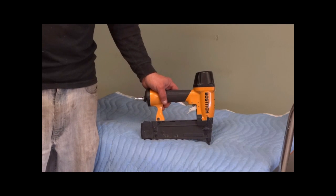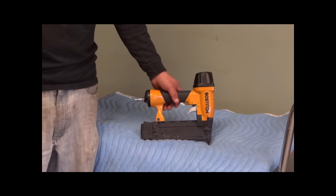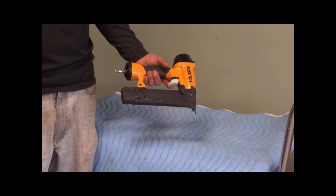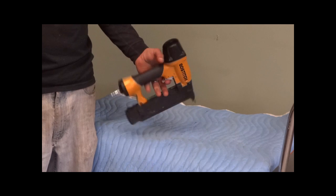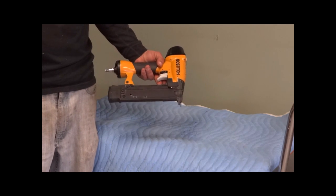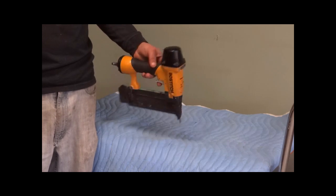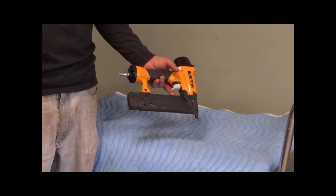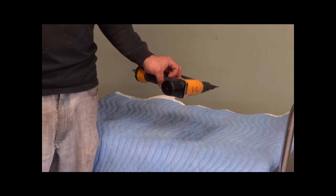This is the Brad nailer, set up to do up to 5/8 to 2 inch. It's really good for baseboards or doing trim work around the house. Valtich is a really good brand — we really like it, and you will too if you rent it from us. So if you're doing any kind of home renovations with baseboards and trim nailing, this is perfect for your job.